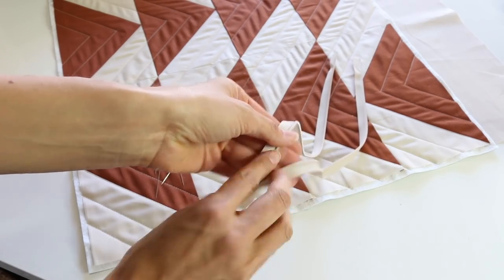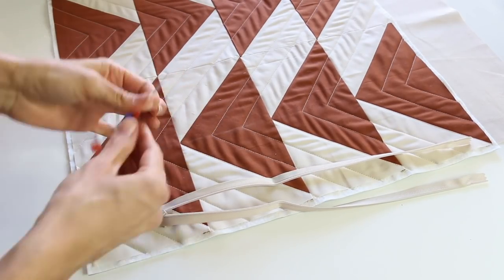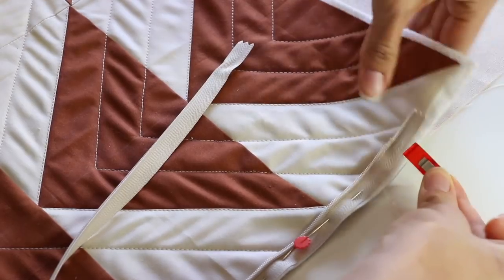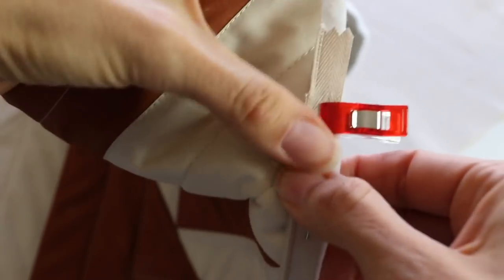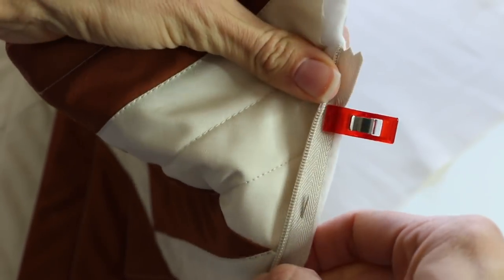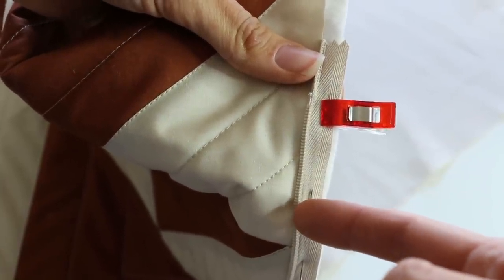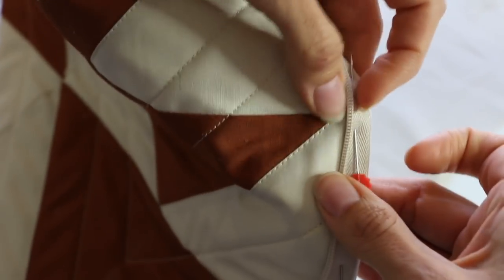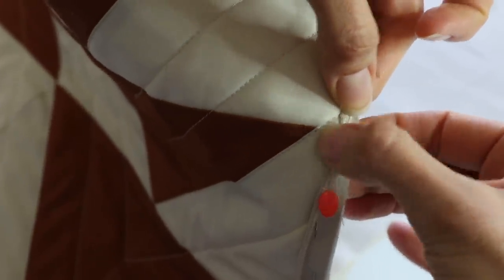The first thing we're going to do is open up our zipper. If it's really wrinkled, you can iron it, but it's not completely necessary. This is our wrong side — you can see that zipper pull. So the right side, we're going to place it wrong side down. Pick which side you want for your pillow — it doesn't really matter. We're going to line up the edge of our zipper tape and the edge of our front panel and pin it. You can also use clover wonder clips. Now we're going to take this over to the sewing machine. We're going to switch to a zipper foot and put a stitch right as close to the teeth as we can, but not so close that we won't be able to open and close the zipper.